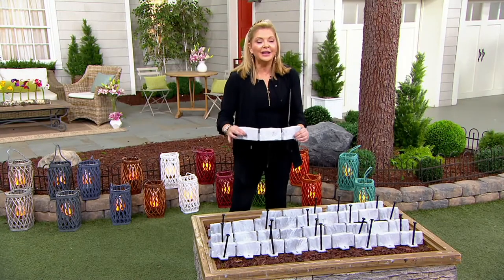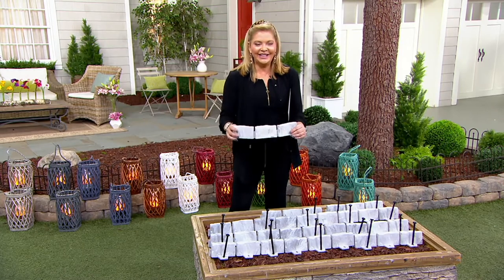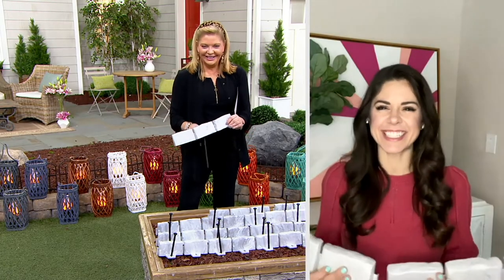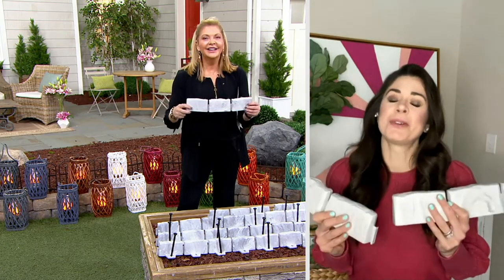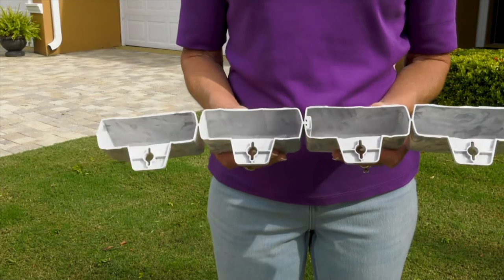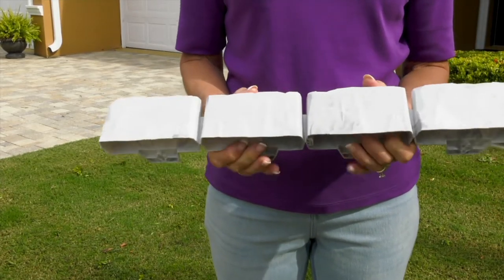Let me invite Amy Barrickman — nice to see you again. Happy gardening! I'm so excited. The garden season is coming, and now is the time in my design office when we are planning and gathering all those materials because it's going to be here before we know it. And when you can get it on sale — Amy, these are genius, really genius. Talk to me about what they are.